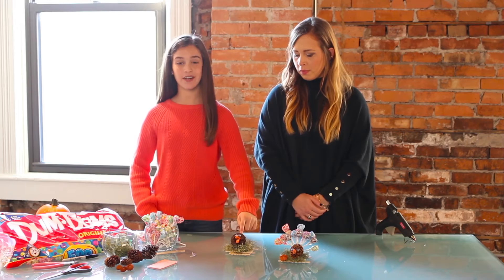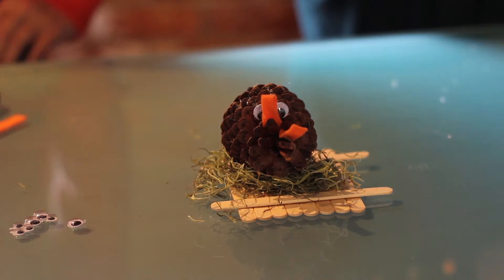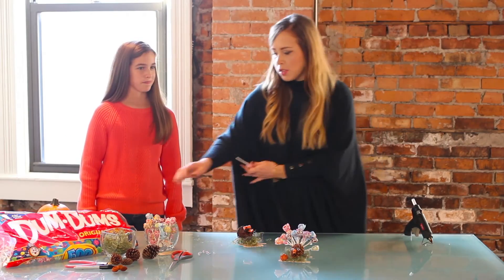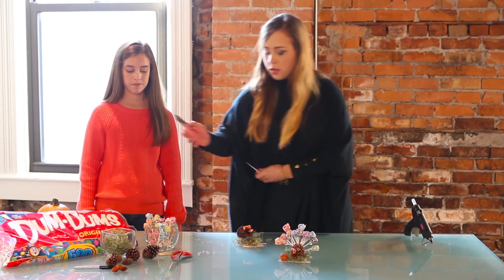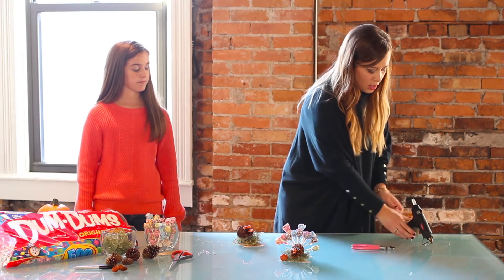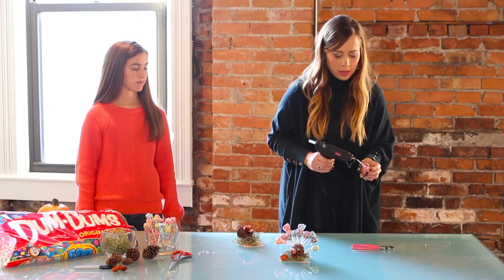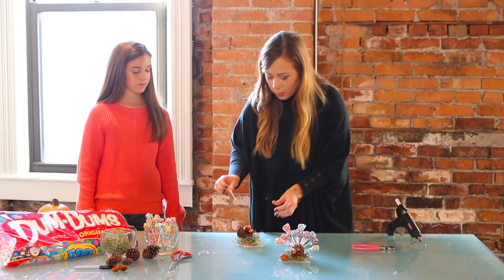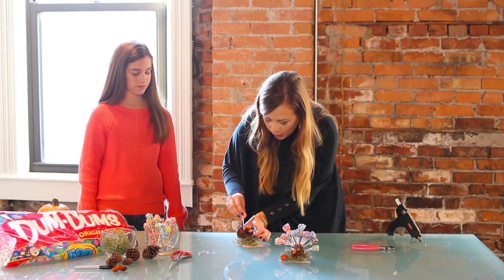Next, we are going to take some colorful dum-dums and stick them in the scales of our turkey to look like feathers. You can also use some pliers so that you can create a layered look with different heights of dum-dums. Start by cutting the base of the dum-dum off, putting some hot glue on the end, and placing it between the scales and the back of your turkey.